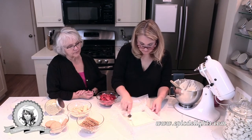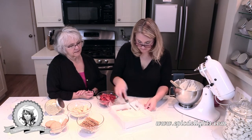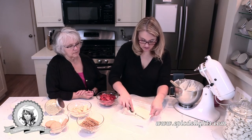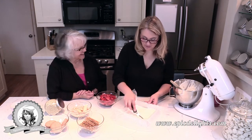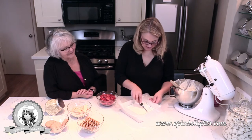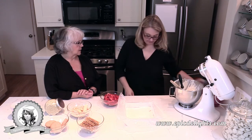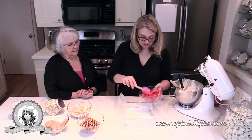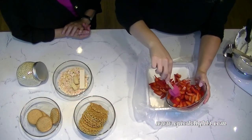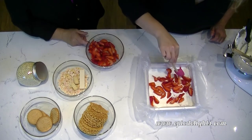We think we definitely need to research the icebox era — is it because they didn't want to bake a cake? Maybe it was the Depression era. Then I'm going to do a layer of strawberries — I think this is about three cups of strawberries total in the bowl.